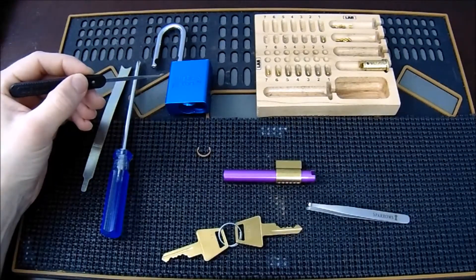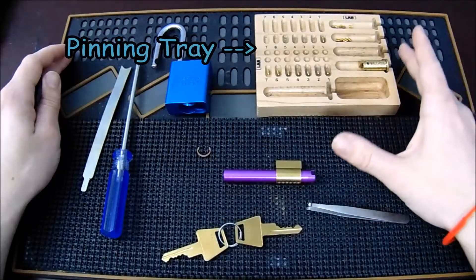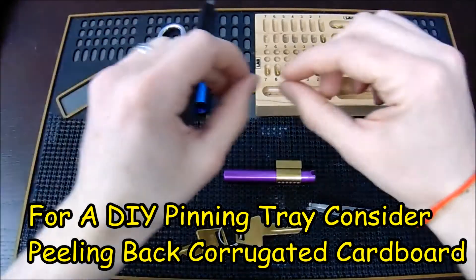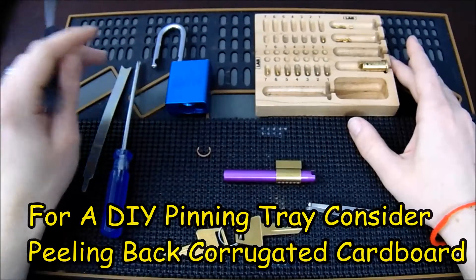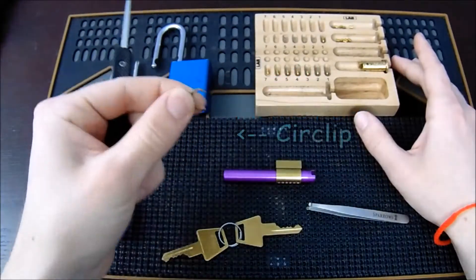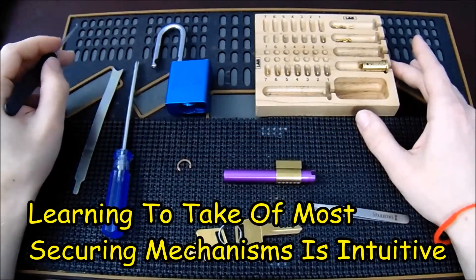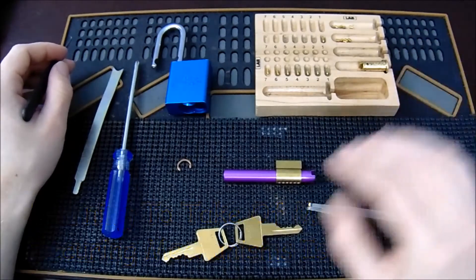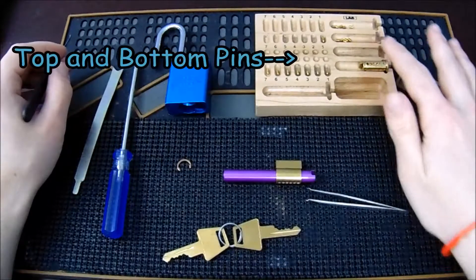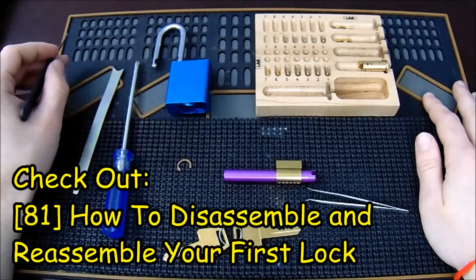Some of the stuff you may need to get started: you can get a pinning mat that holds everything together, but what you really need is a pinning tray — either a wooden block like this, or a piece of corrugated cardboard with the corrugations to hold the pins in place. You'll need a lock to work on — many locks have circlips on the back which you can remove with a pickle fork; they're a small c-shaped ring. You'll also need some keys, pinning tweezers, and some pins including security pins. If you're not familiar with taking a lock apart and reassembling it, please review my video number 81 which covers that in detail.